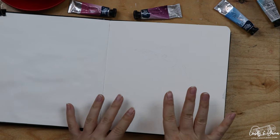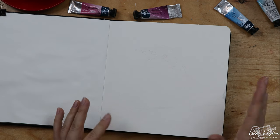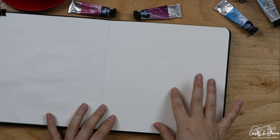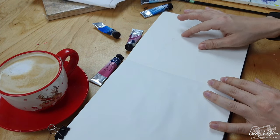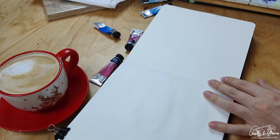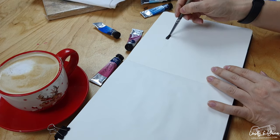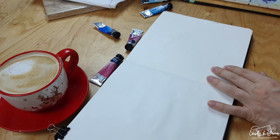My painting today is going to be a cute and fluffy bird with a very limited color palette. I really want to focus on just a couple of colors — blue on the face of the bird and pink for the body. First I'd like to apply some clean water on the area where I'll paint with blue, using the wet-on-wet technique.